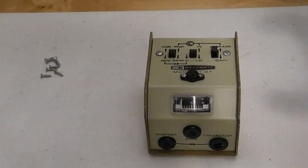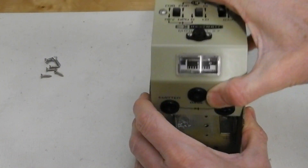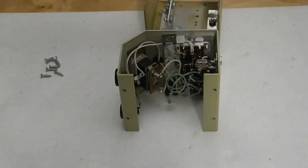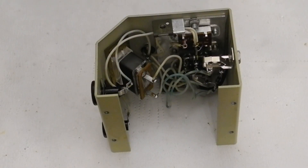Let's take a look inside. There's no active circuitry inside — it just contains battery clips, switches, socket, plugs, and the small meter. All wiring is point to point. The C batteries would be installed in the bottom of the case.